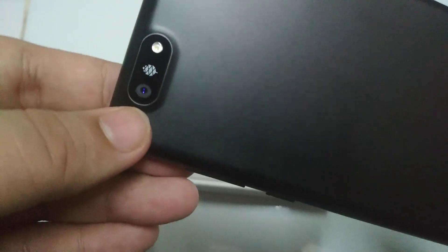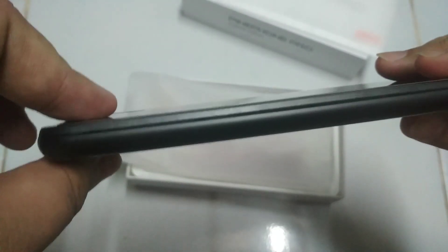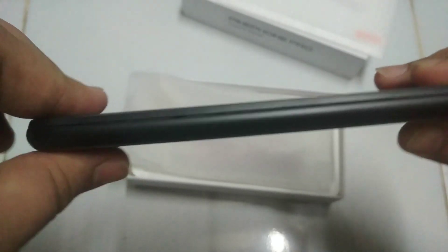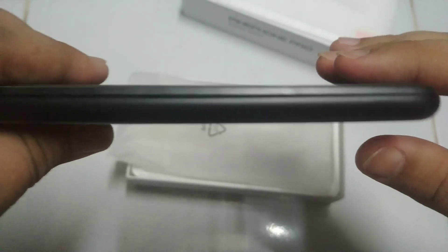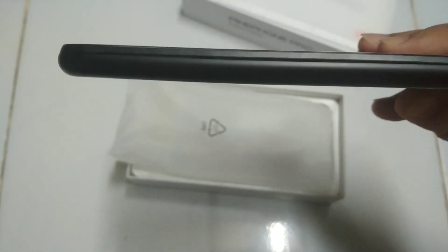I noticed that the camera looks different — it has this purple-blue color to it. That is the 13 megapixel Sony sensor. It also has the Pine64 logo, the flash, and the speaker grille, exactly the same as the other one.